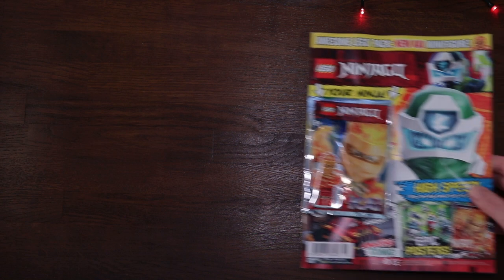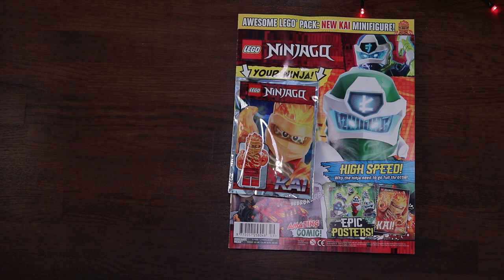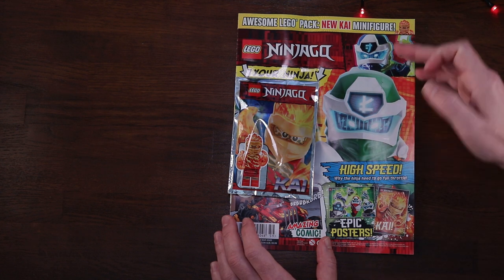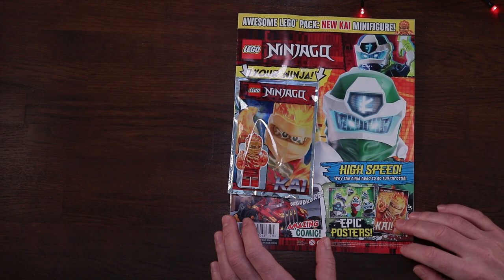Let's karate kick off this review with LEGO Ninjago's official magazine. This is issue number 59 and it retails here in the UK for a smidgen under £4 at £3.99. On the front cover we've got a digi version of Jay and a digi version of the green ninja himself, Lloyd.